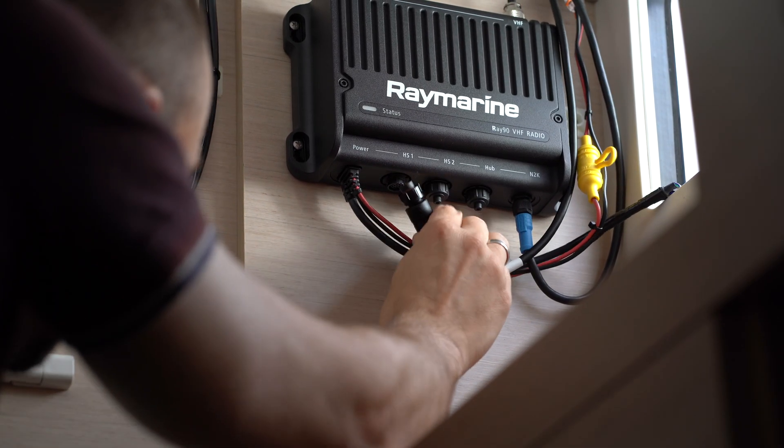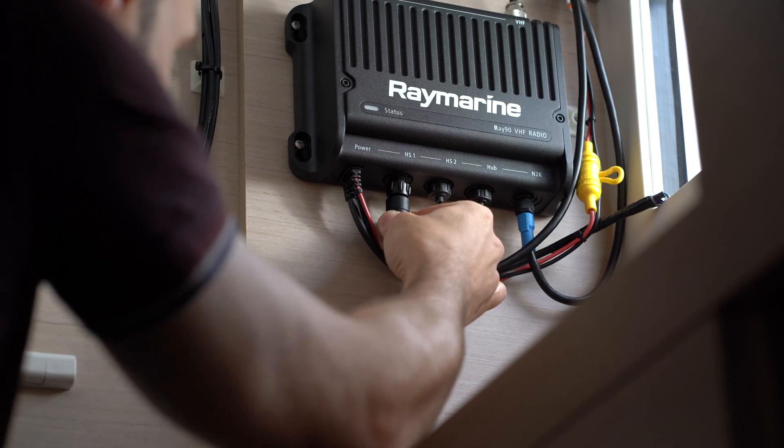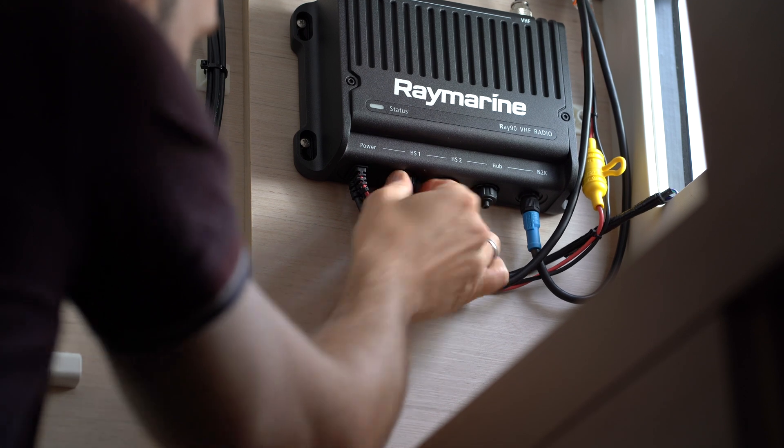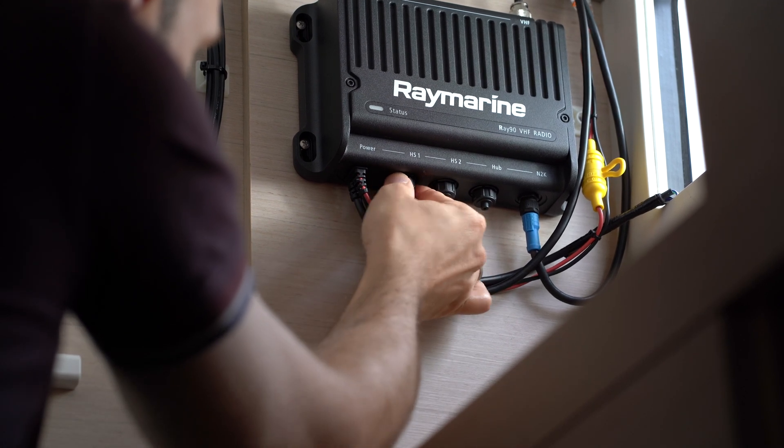The white connection cable for the control unit and the speaker is connected to the radio's HS1 port. Additional control units can be connected using the HS2 and hub ports.